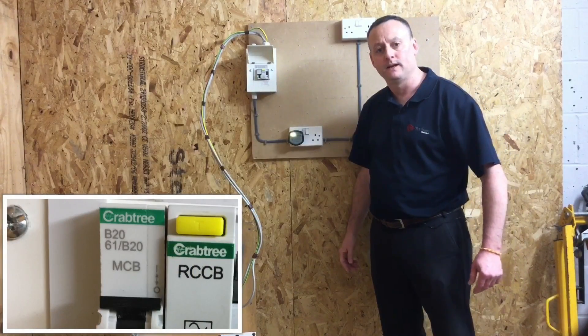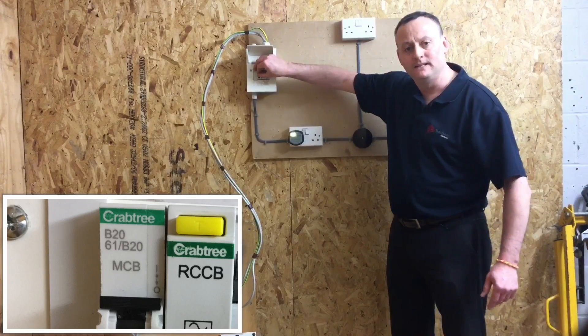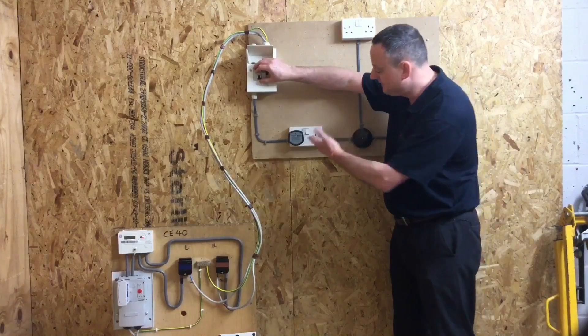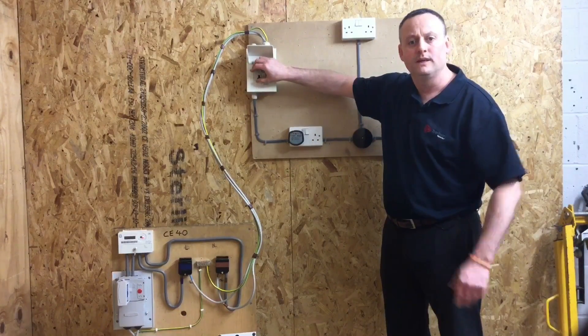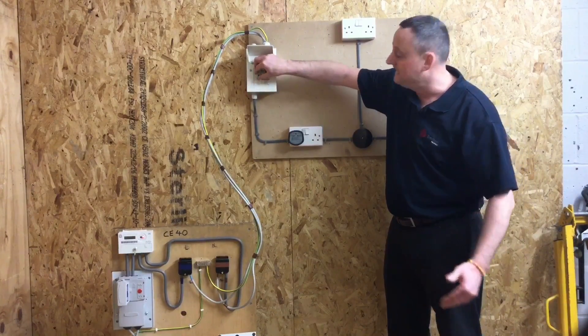Reset the RCCB and choose the appropriate circuit breaker in the distribution board. In this case it's a 20-amp Type B circuit breaker. If there were many circuit breakers, when I turn off the one expected to be for the A3 radial socket circuit, I'd expect to see that circuit go off and not, for example, the upstairs lights — thereby proving it's on the right circuit. We've proved that is also functional: it makes and breaks the circuit.